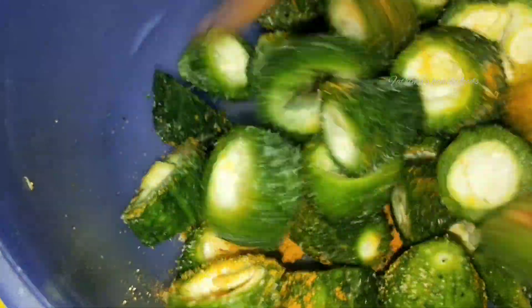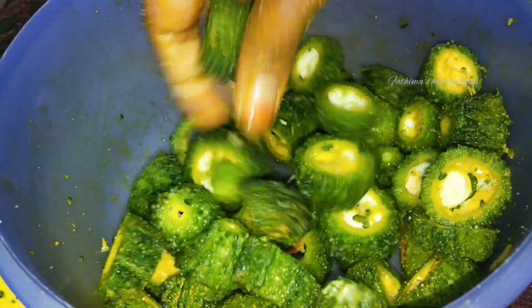Hello everyone! Mix this with the hands, and mix it as well. Now, if you have to rub this, you will need to rub this side.